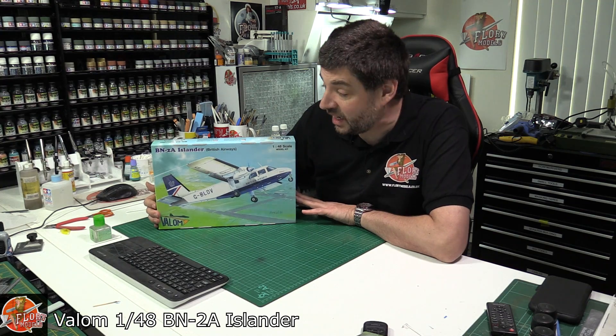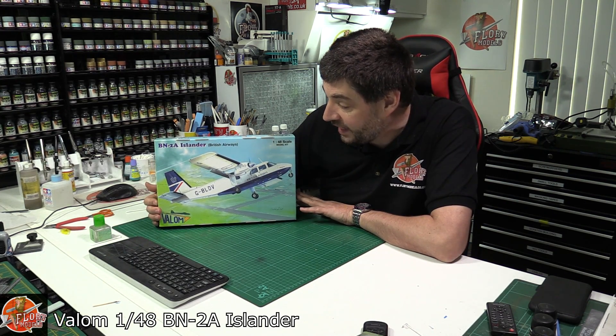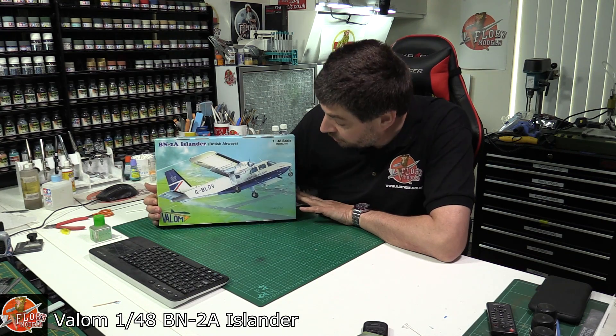Hello, welcome to Florian Models kit review time. Today we've got Valor Models 1/48 scale. This is the BN2A Islander, which is obviously in British Airways markings.